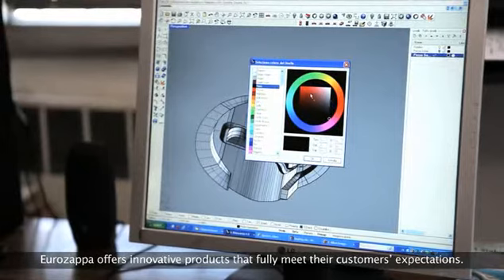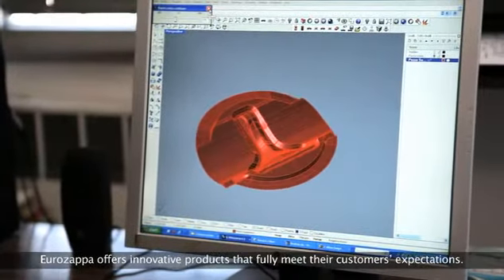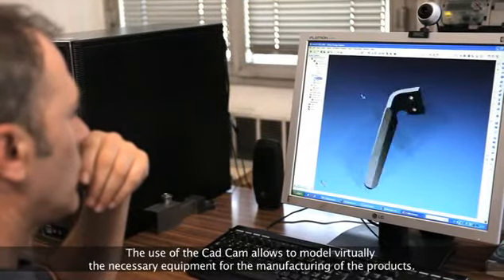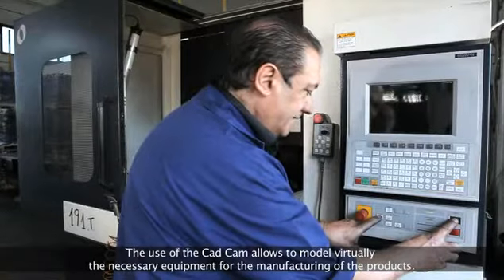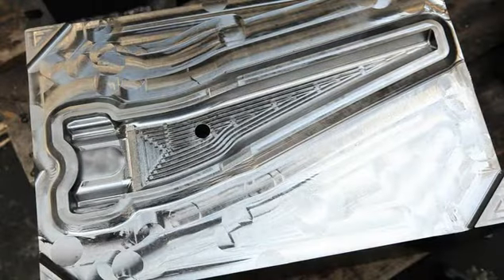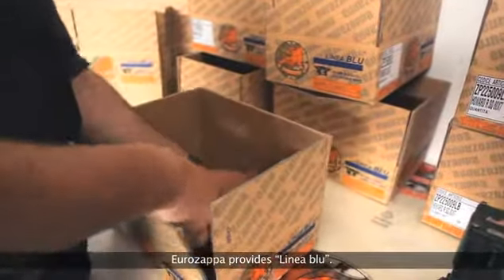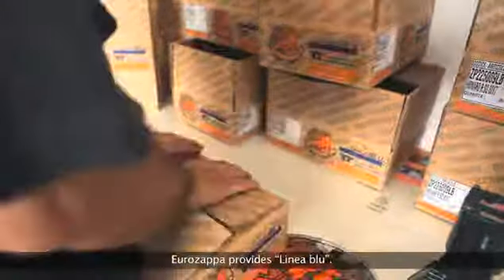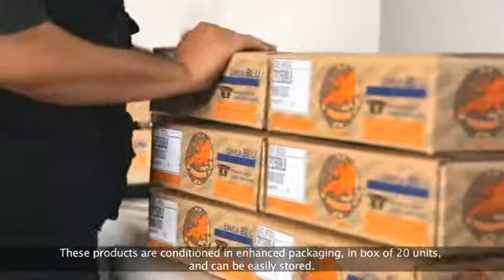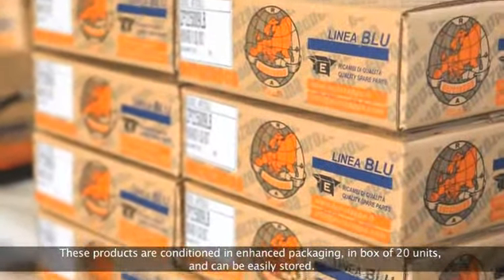Eurozapper offers innovative productions that fully meet their customers' expectations. The use of CAD-CAM allows modeling virtually the necessary equipment for the manufacturing of the products. Eurozapper provides linear blue. These products are conditioned in enhanced packaging in boxes of 20 units and can be easily stored.